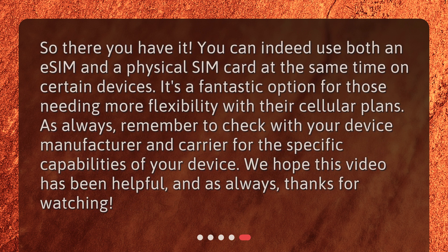So there you have it — you can indeed use both an eSIM and a physical SIM card at the same time on certain devices. It's a fantastic option for those needing more flexibility with their cellular plans. Remember to check with your device manufacturer and carrier for the specific capabilities of your device. We hope this video has been helpful, and thanks for watching.